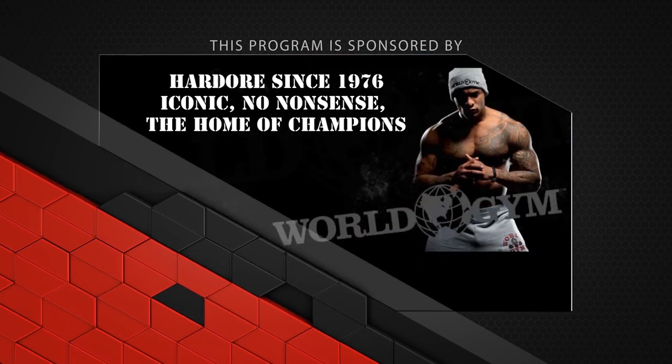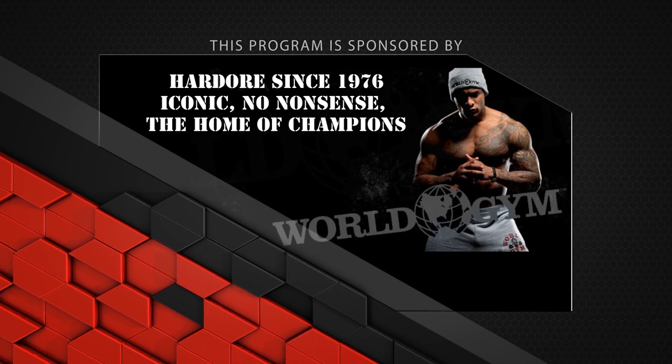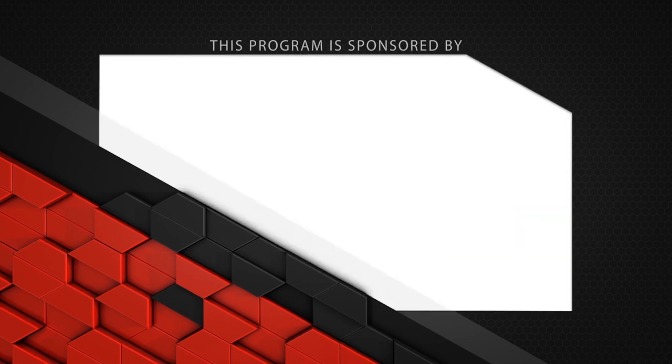World Gym Berry — hardcore since 1976. Iconic, no-nonsense. Located at 400 Bayfield Street, Berry, Ontario. Find us online at WorldGym.com/Berry.